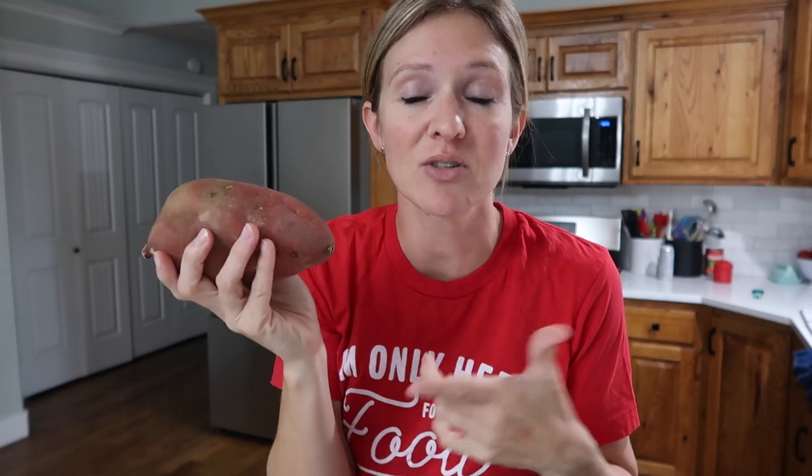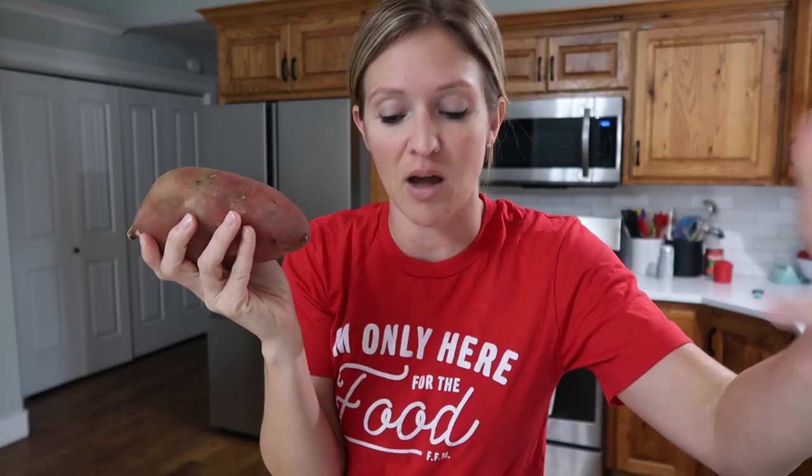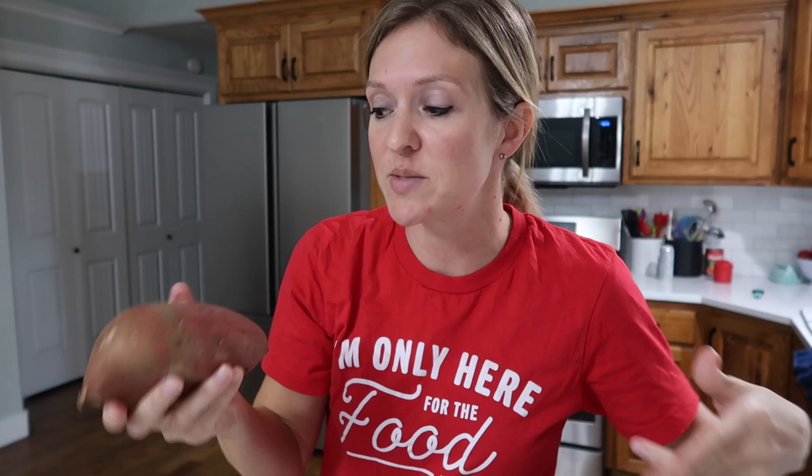And you also can't go much cheaper than a potato. We're spicing it up a little bit by using sweet potatoes. If you're not into sweet potatoes you can of course use regular ones, but today we are making Peruvian spicy chicken and sweet potatoes.